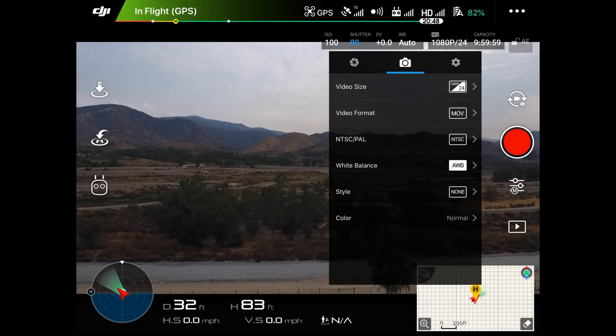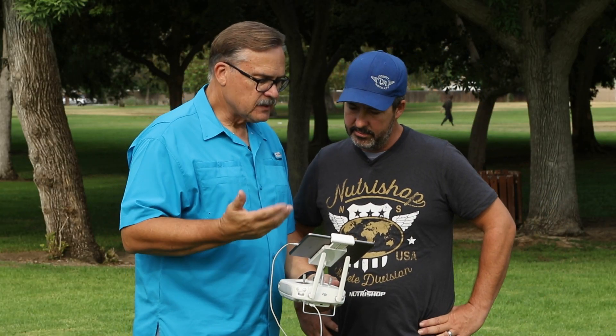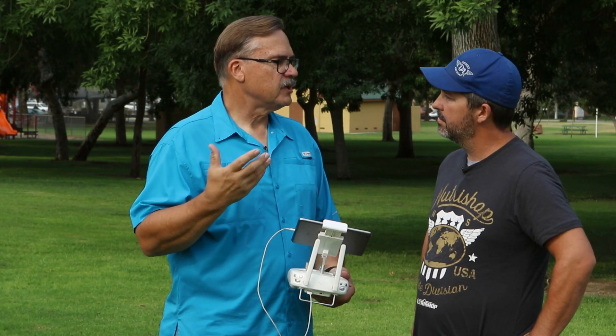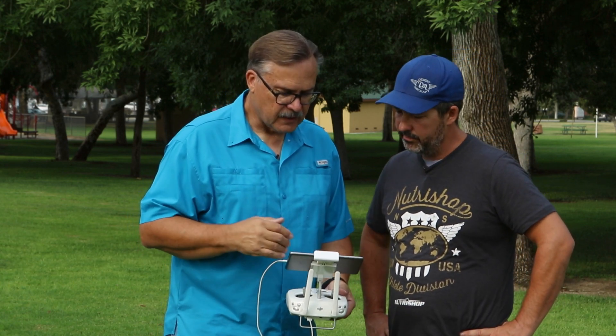Let's go to the video settings and see what you have here. Video size — you've got 1080p 24fps, that's fine and perfect for YouTube and things like that. If you want something larger, you can shoot 4K, but 4K is a very large file. If you have a powerful machine for editing it's okay, but if you don't, it can be difficult.